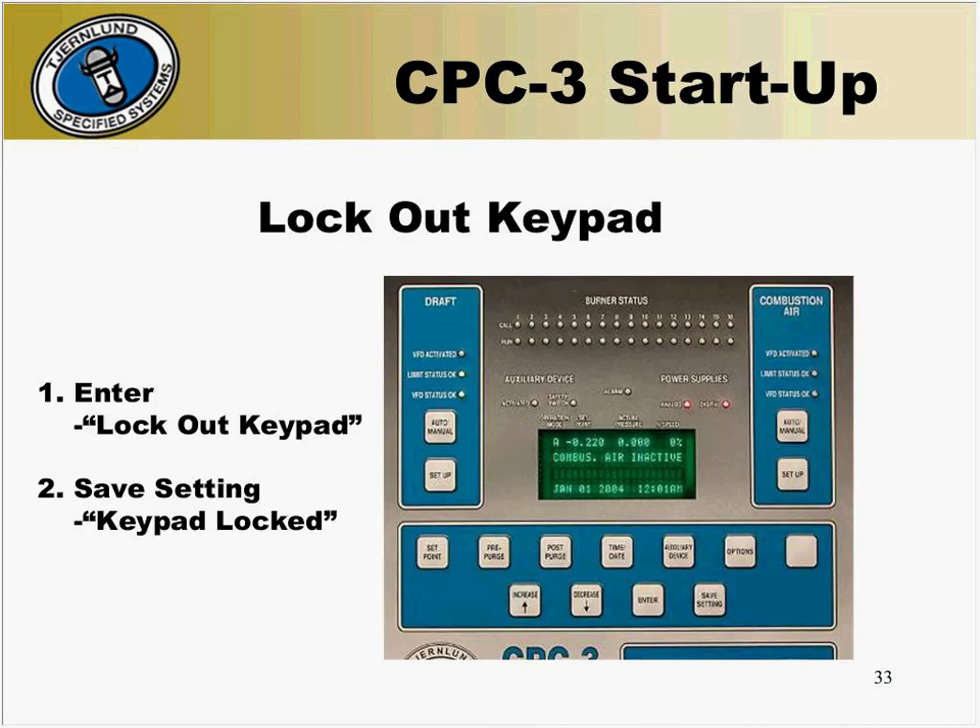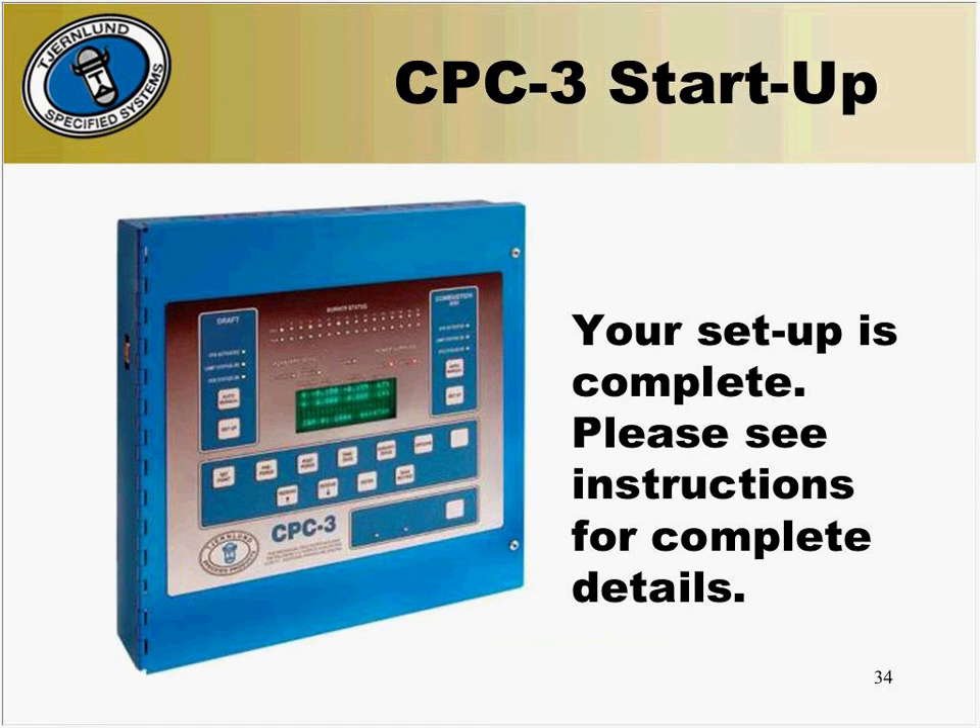Finally, after everything is set, you can now lock out the keypad. To do this, press the enter button — the display will read lock out keypad. Press the save setting button, which will then lock it out. If you press any buttons now, there will be no key function and the display will read keypad locked. This is the end of the CPC-3 system startup. Thank you for joining me today.